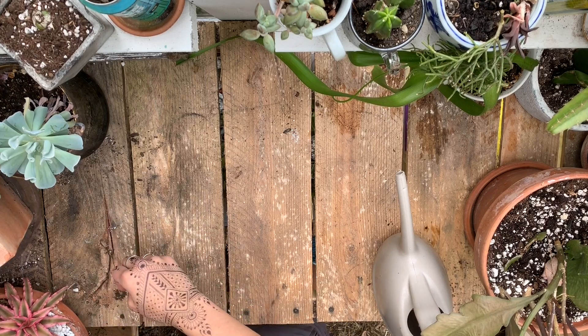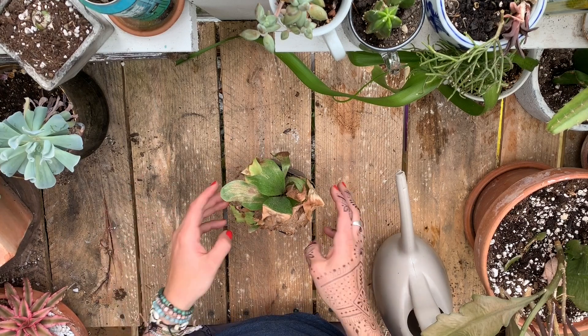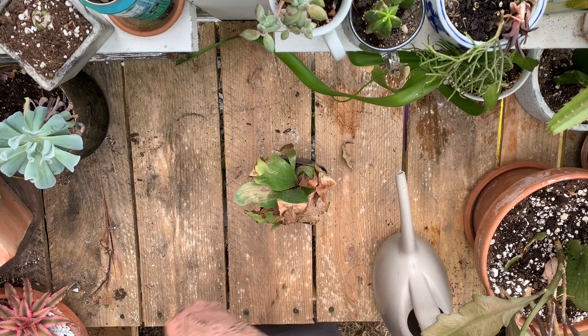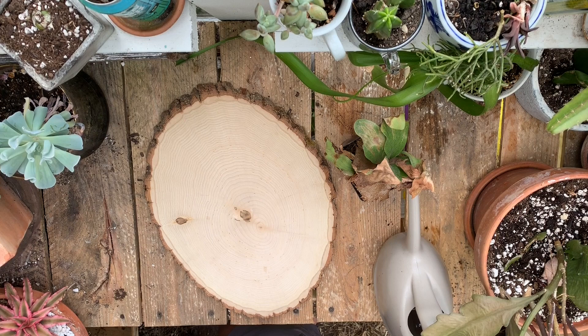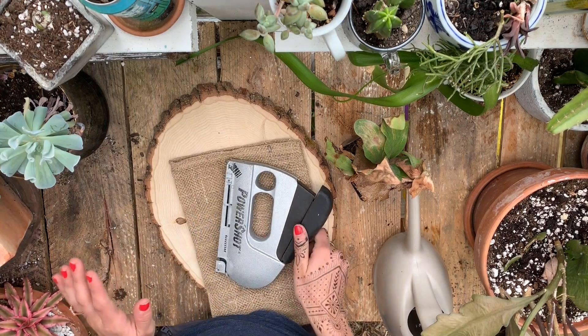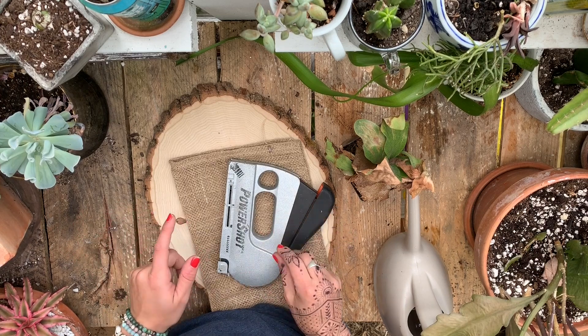Hey guys, so I have this super unhappy staghorn fern here and I think he'll be a lot happier if he's mounted to something, so we're gonna mount him onto this beautiful piece of raw edged wood. I'm gonna do that using some burlap and some staples, and this is my first time trying this so you're getting the live trial and error version.